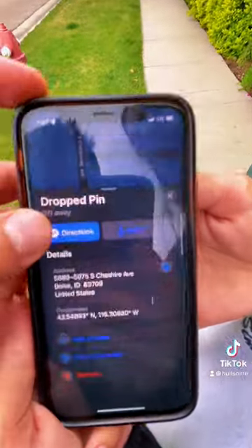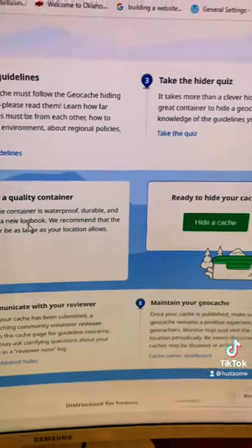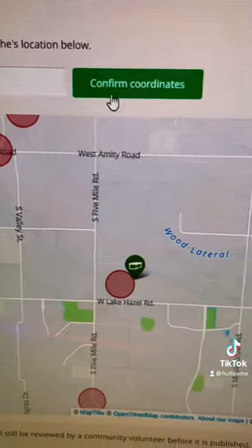Mark your exact coordinates where you hid the cache. Go to geocaching.com and under Play, select Hide a Geocache. Read the rules and select hide a cache again. Put in the coordinates and confirm them.